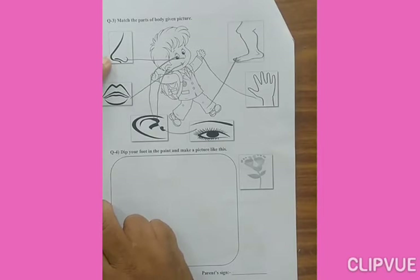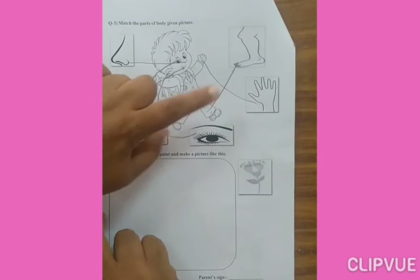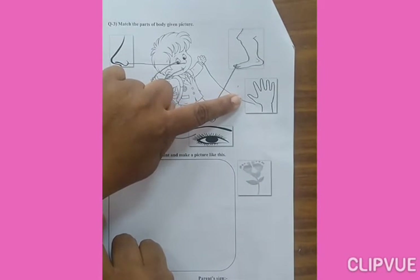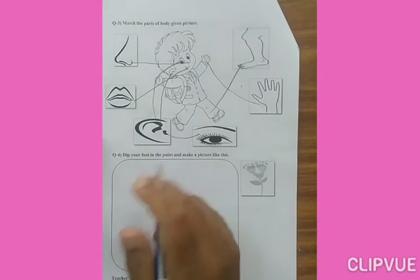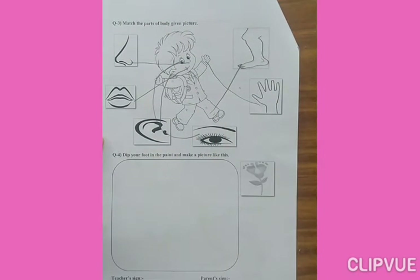Say the name first, then match. Like: Nose, Lips, Ear, Eye — then what is this? Hand. And Leg. You have to say the name and match like this. Find it first, then match it.